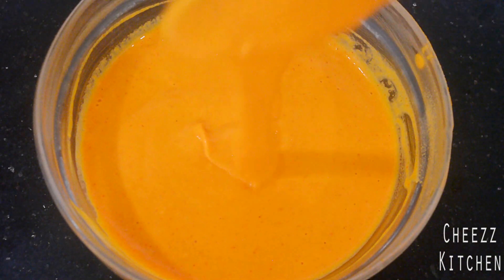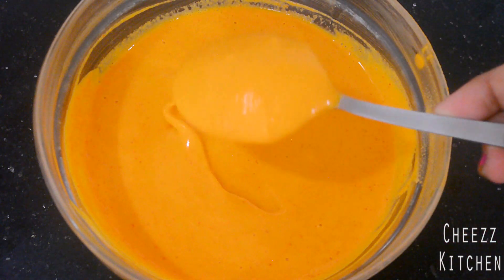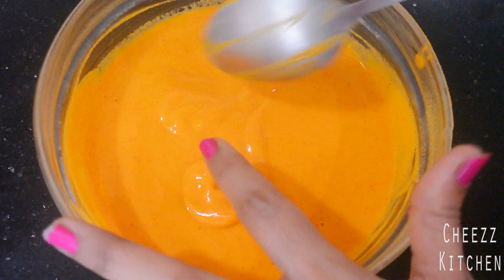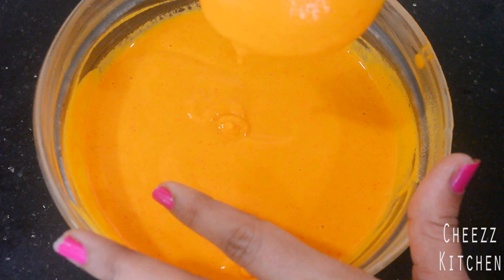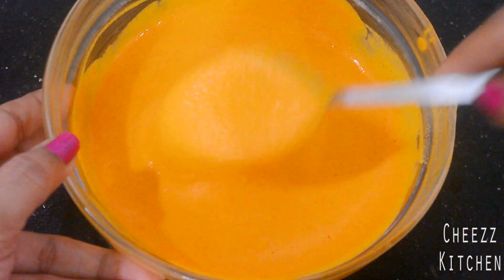So this is the texture — it is a thick texture and you can see it coats the back of the spoon. It coats but still flows. So let's start frying.